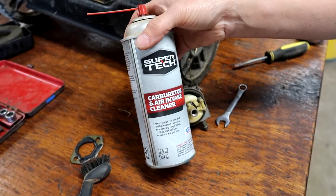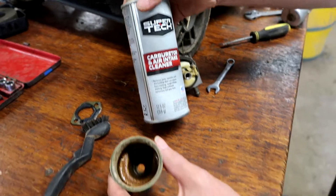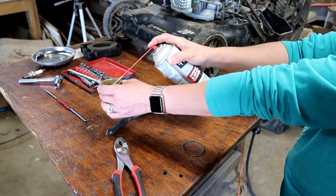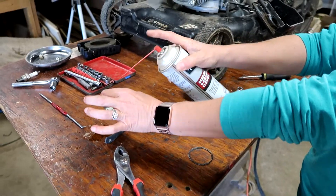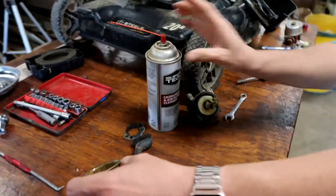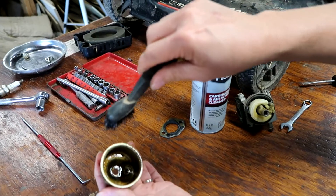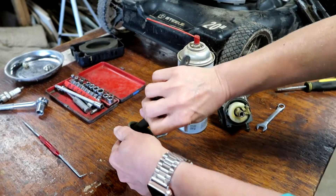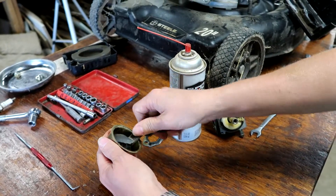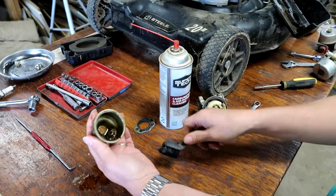We're gonna use carburetor cleaner — you can pick this up at Walmart or an auto parts store. Be very careful with it and keep it away from you. Then she's just gonna use a brush to clean it up. Chances are yours doesn't have this problem — it might have a little dirt in there and you just clean it out and put it back together.